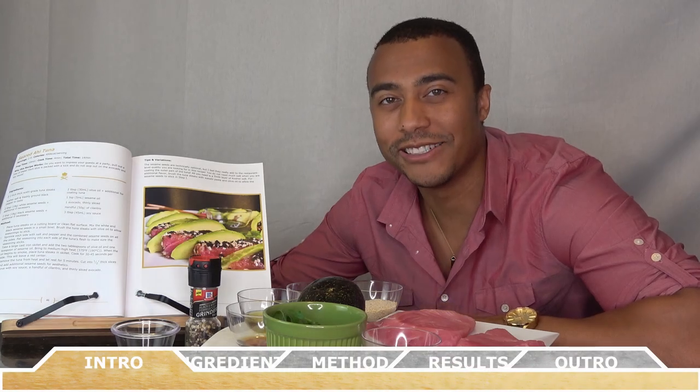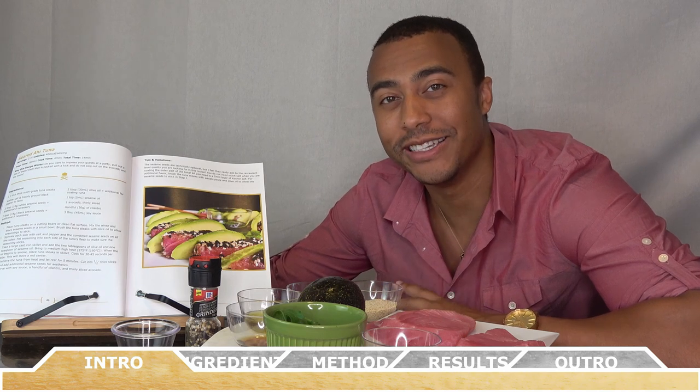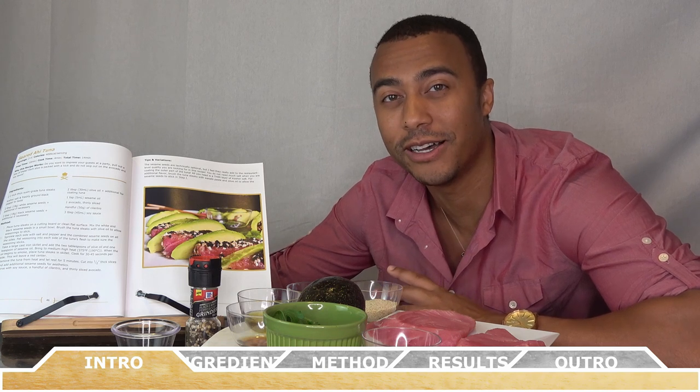Hey everyone, how's it going? Welcome back to Chef Vic Cuisine. Today we're making seared ahi tuna. You want to impress some guests? Pull out a tray of these. Each slice is packed with so much flavor, and to top it all off, it's served with avocado and soy sauce. So let's get started.